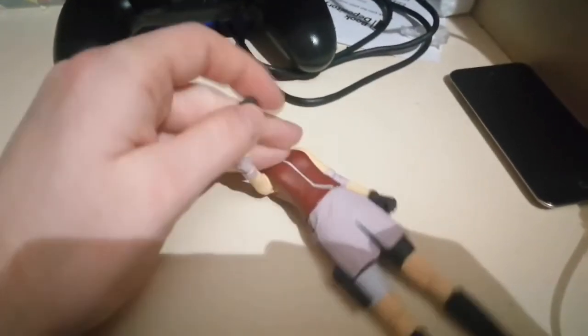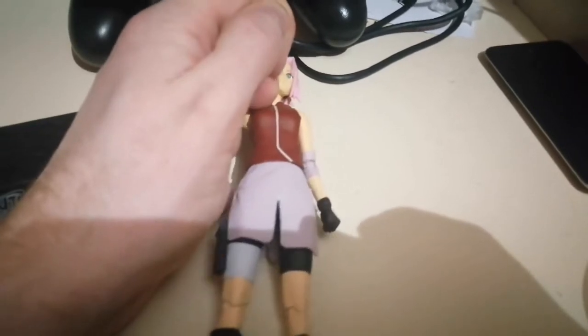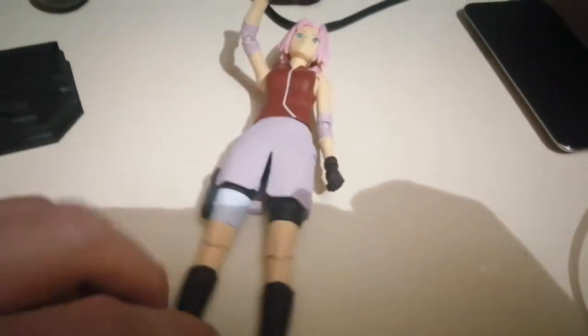Her hands are movable, so it's kind of cool. And her hands can come off, I think — I'm not sure, I haven't tried it. Nope, they're really stuck on there.